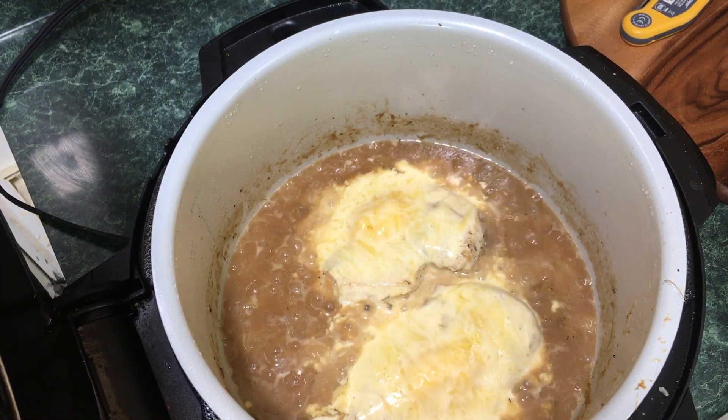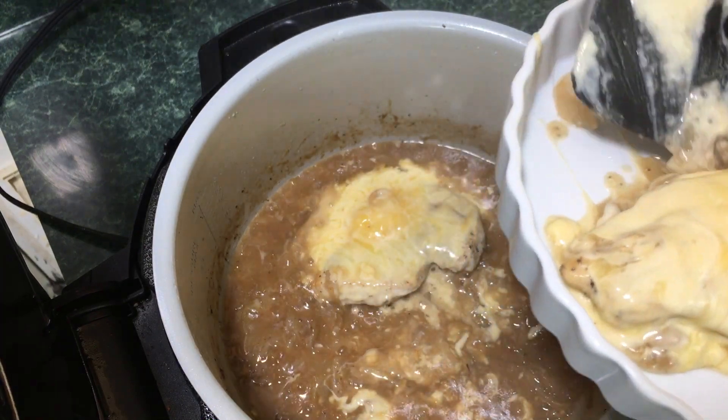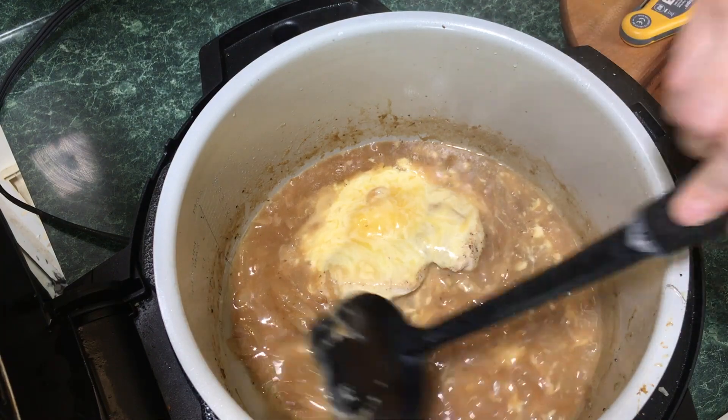Now we're going to plate this up and do a taste test. Take the chicken out with a spatula — look at that gorgeous French onion sauce. Here we have two chicken cutlets with a ton of French onion sauce and tons of onions; you'll have onions with every bite. This is so good — it tastes just like French onion soup. The chicken takes the place of the crouton in a classic French onion soup. Delicious.